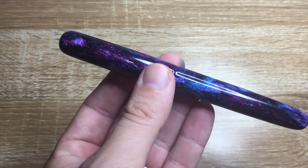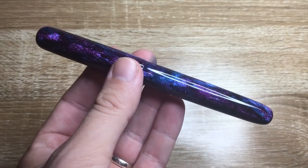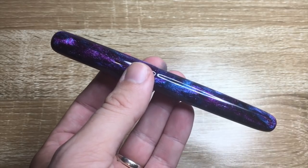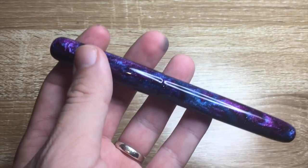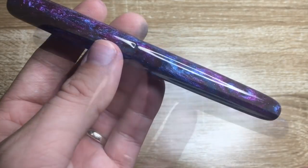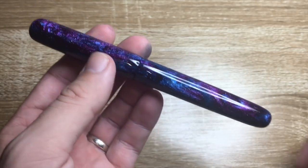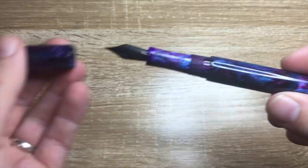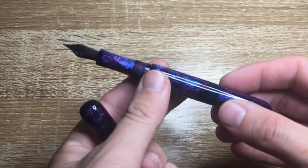These aren't cheap pens — in Australian money on Etsy his pens sell for roughly between $190 and about $300 AUD. This particular pen cost $150 Canadian. One other little detail: it's a screw cap and it closes in less than one complete rotation, which is really nice.